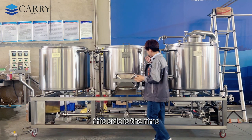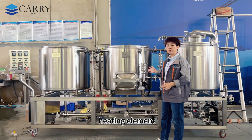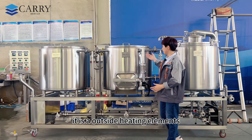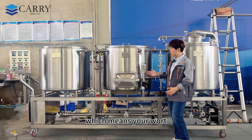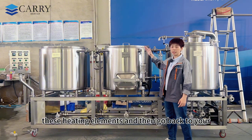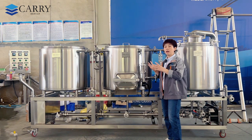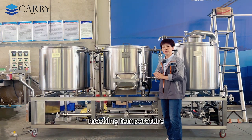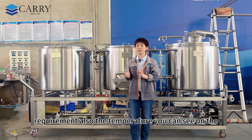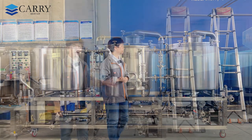On this side are the RIMS — an external built-in heating element that helps you perform multiple step mashing during the mashing process. The wort comes from the bottom, passes through these heating elements, and returns to the mash tank. During that process it absorbs heat, raising the mash temperature according to your requirement. You can monitor the temperature on the control cabinet, which I'll show in detail later.